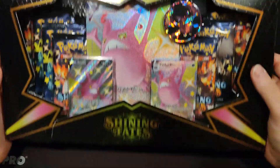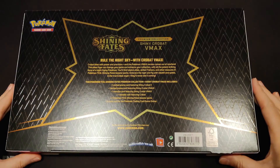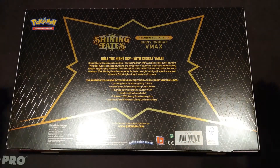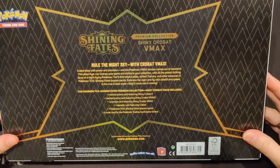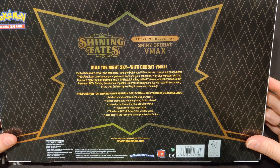Let's get to ripping this. Look at this box — this is an amazing looking box. Let's look at the back. There's a lot of light, sorry, it's a shiny box, can't help it. Let's do it like this, then we can read it.